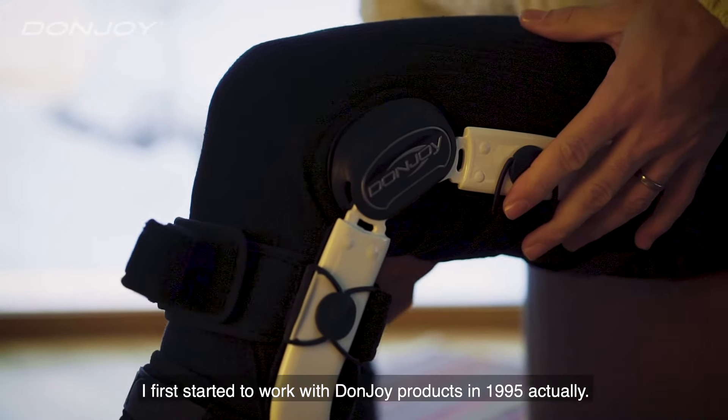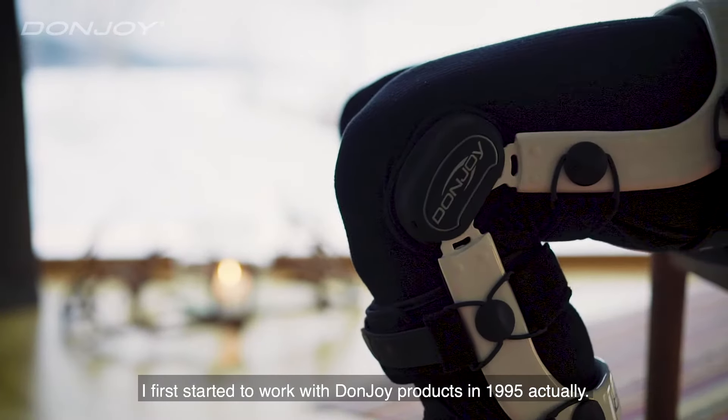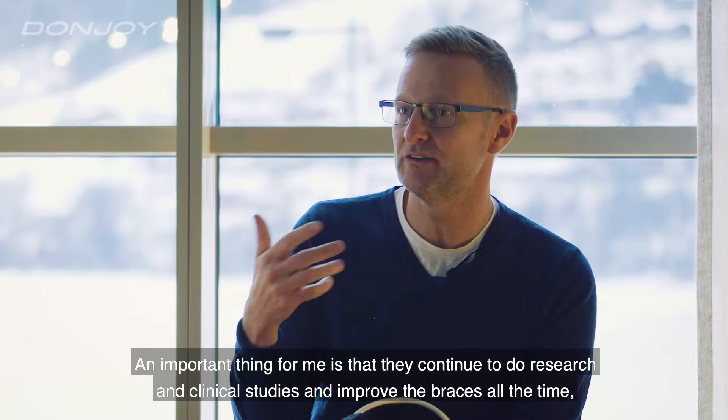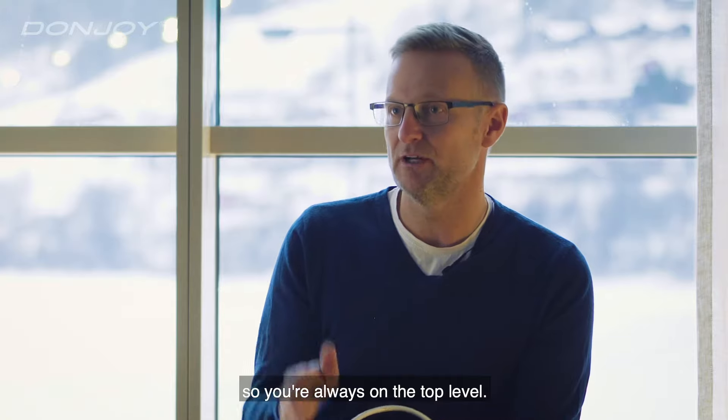I first started to work with DonJoy products in 1995. An important thing for me is that they continue to do research and clinical studies and improve the braces all the time, so they are always at the top level.